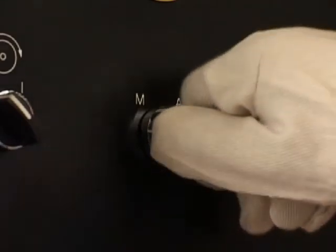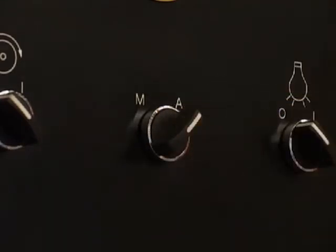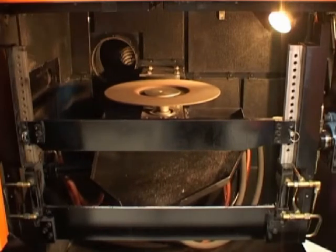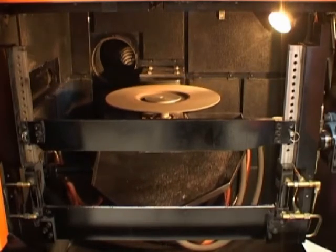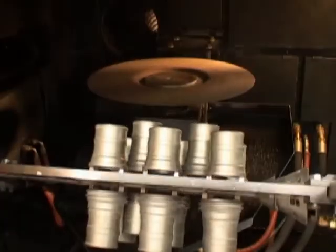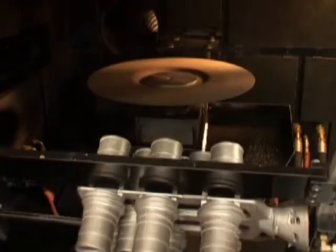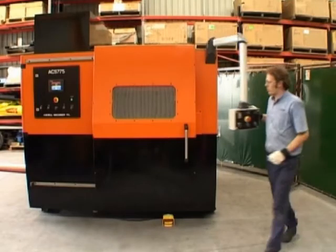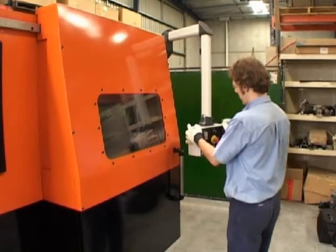There are two modes of operation: manual and auto. In manual mode, the operator has control of all the machine motions — in and out of the feed cylinder, up, down, left, right of the cutting head, and rotational control of the tree. All of these functions are conveniently located on a swing arm, so that the machine can be operated in many positions.